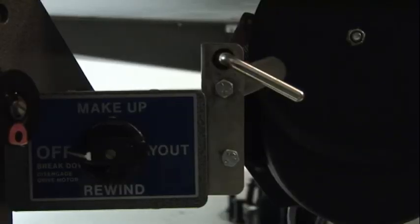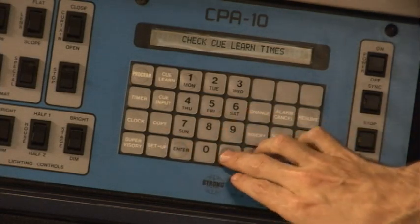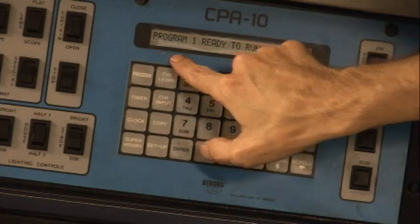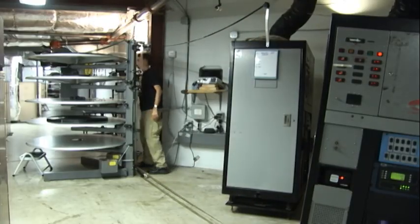After everything is threaded, the platter is set to rewind. The projectionist then presses clear on the automation panel. Before any movie is started, the projectionist visually checks that everything is in place.